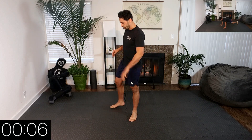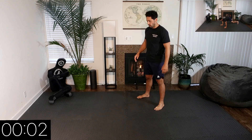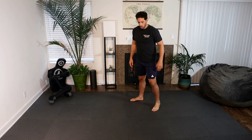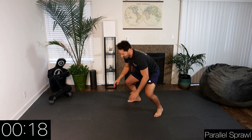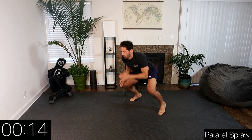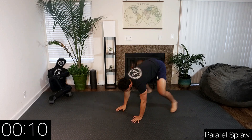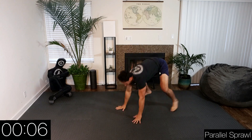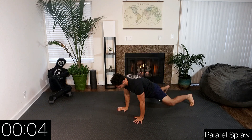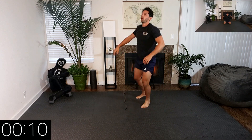Next movement is going to be a parallel sprawl. How many can we get in 20 seconds? Let's go. Breathe. Three, two, one — rest. Good.